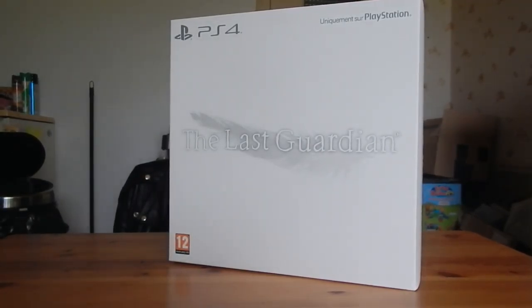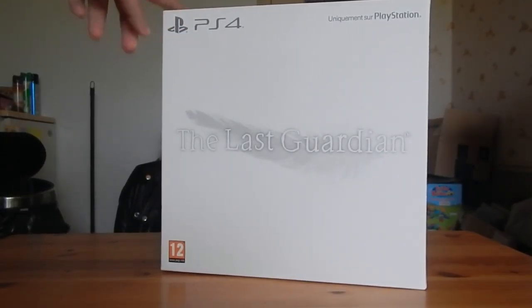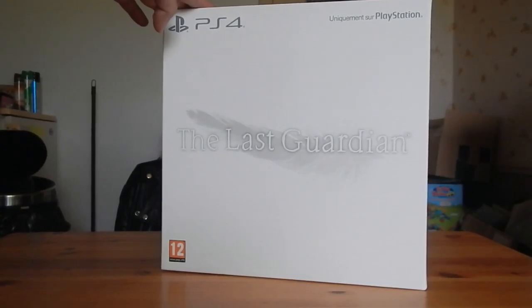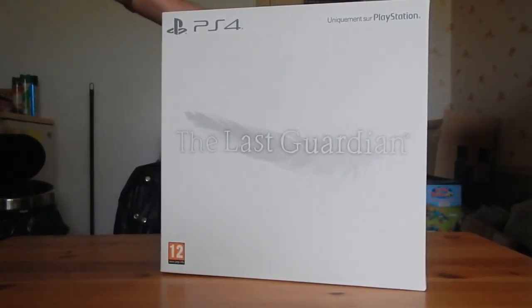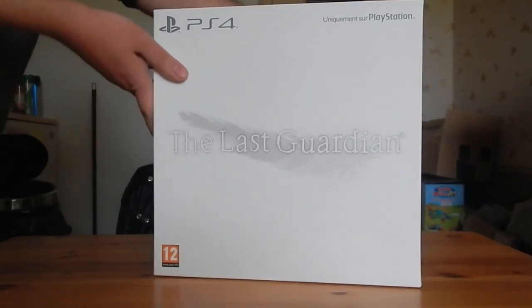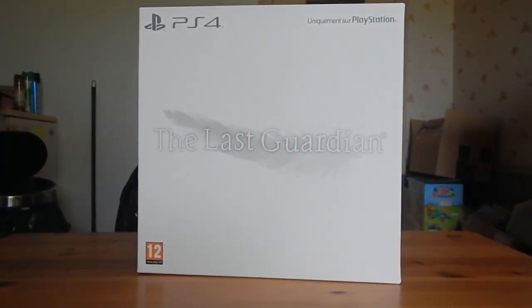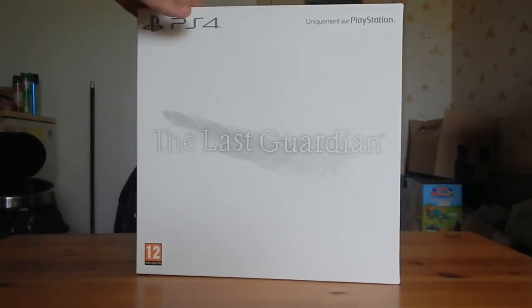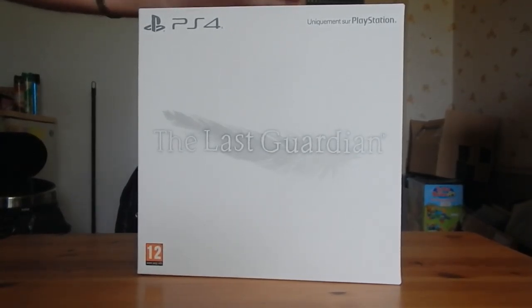Bonjour à tous et à toutes, oldschoolgameuniverse.blogspot.fr vous présente le unboxing de The Last Guardian, l'édition collector sur PlayStation 4. Je vous en ai parlé à plusieurs reprises de ce jeu, comme quoi je l'attendais depuis des années, comme tous les fans de Fumito Ueda qui ont pu connaître ses anciens jeux Ico et Shadow of the Colossus.